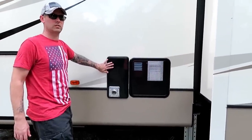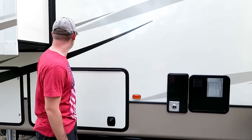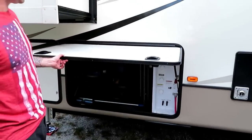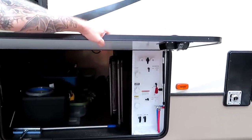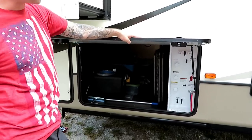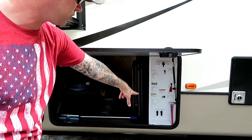The 12-gallon water heater will get you a couple of decent hot showers before you run out, and it resets pretty quickly so you don't have to wait long. This is the other side of the pass-through storage and also has access to all our water system controls. There's a battery disconnect so you can turn off the battery while traveling or storing the RV to avoid dead batteries. There's also an outdoor shower and winterization hookups.